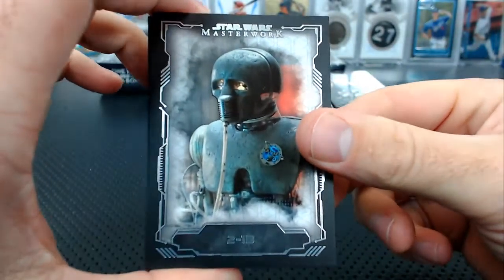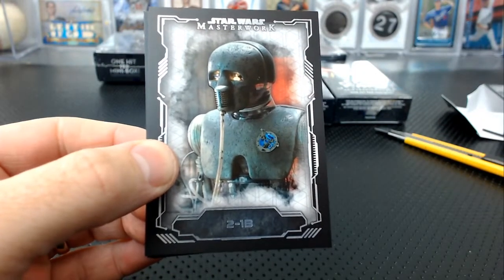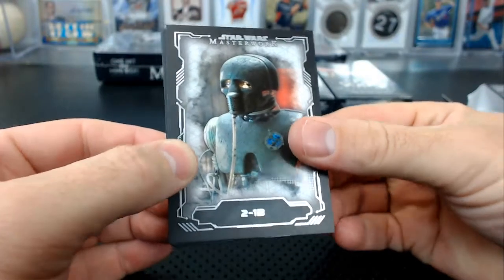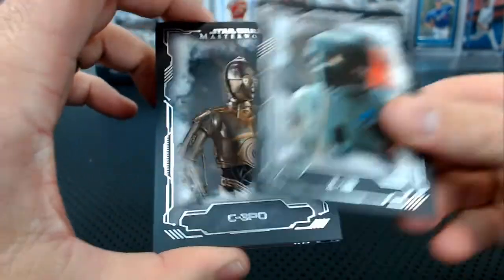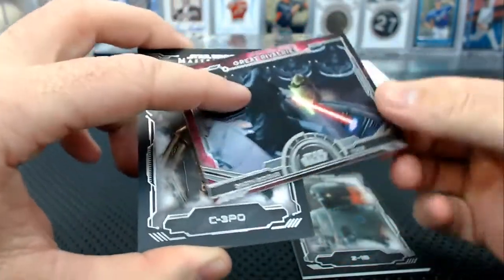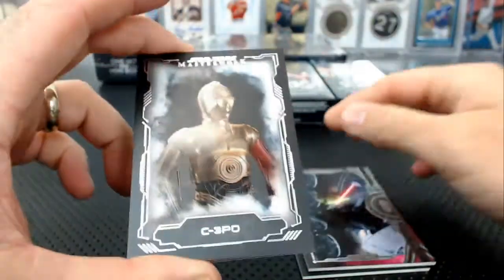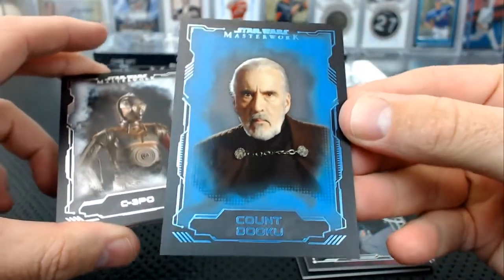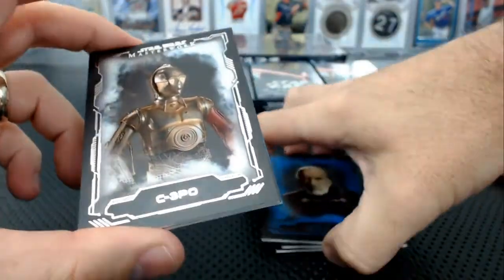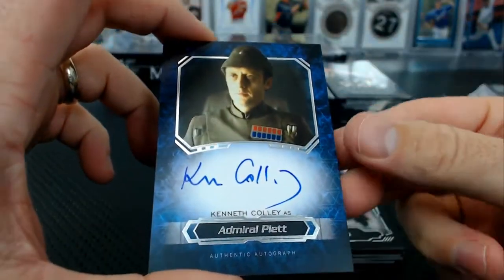Starting with box two — 2-1B droids, everybody's here, the whole gang is here. 2-1B and C-3PO, a couple of droids base, Sidious and Yoda great rivalries, great rivalries. And a blue Dooku — a steaming pile of blue Dooku.